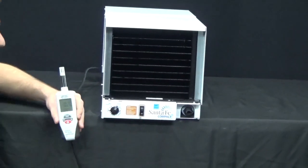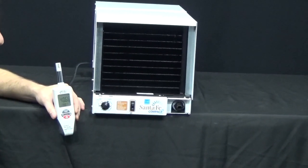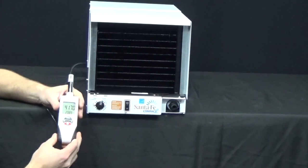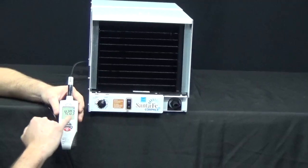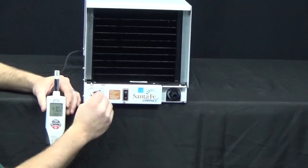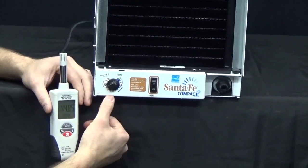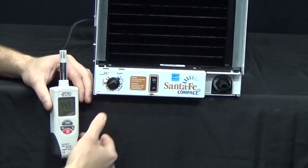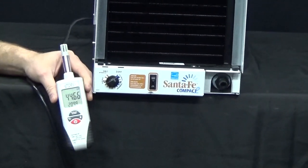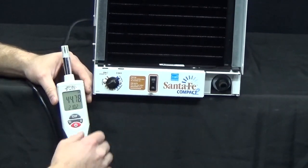To test the humidity control, note that these controls can go out of calibration — they can stay on all the time or just won't shut off. If you have a hygrometer, you can see the actual relative humidity. With this black knob, it's a mechanical control and not super accurate, but generally at the 6 o'clock position it should be somewhere around 40 to 50% humidity. In this case we have about 44% humidity.